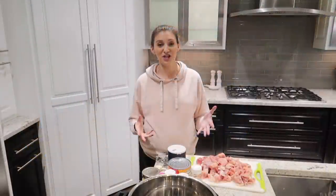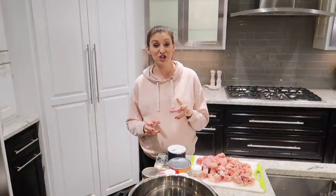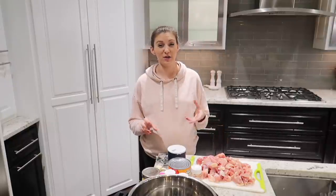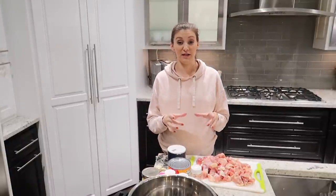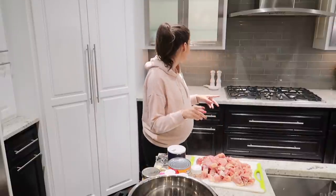On to the lunch and dinner foods. We're going to make instant pot butter chicken, and I'm going to use my super cubes to freeze this. My plan is to do a layer of rice at the bottom, then the butter chicken on top, and freeze it in individual portions. I have my instant pot on sauté already.